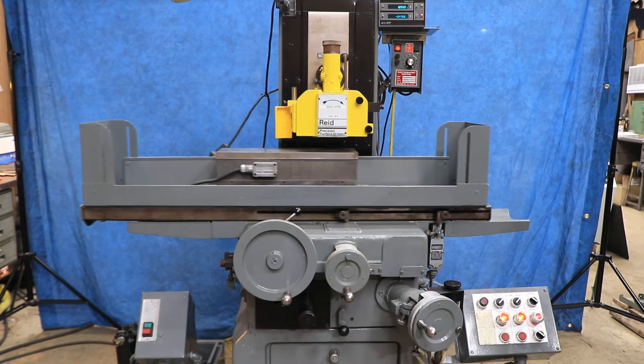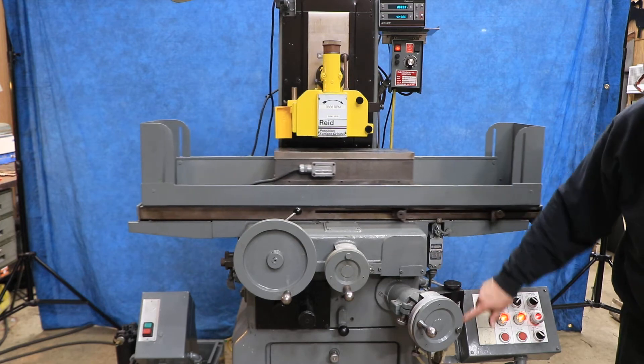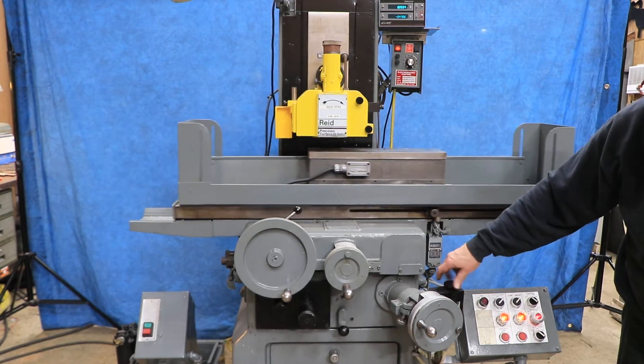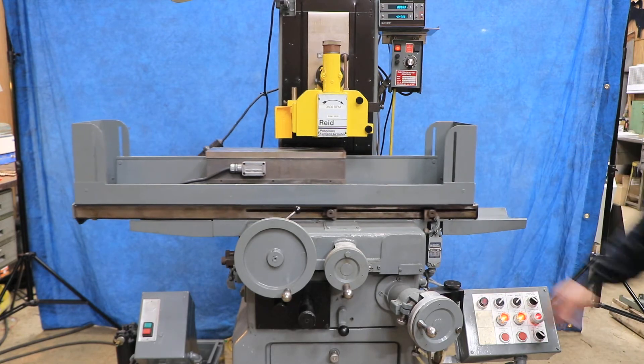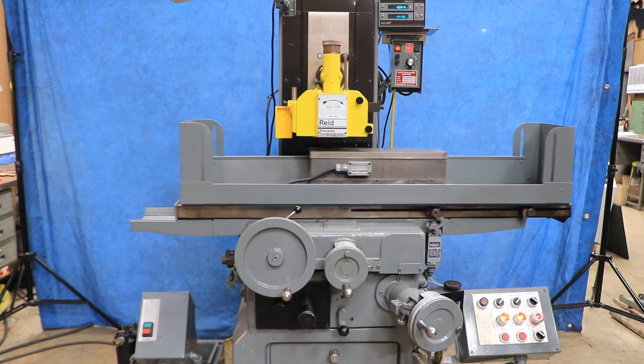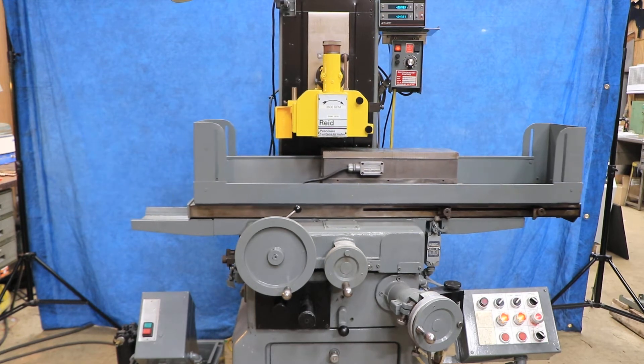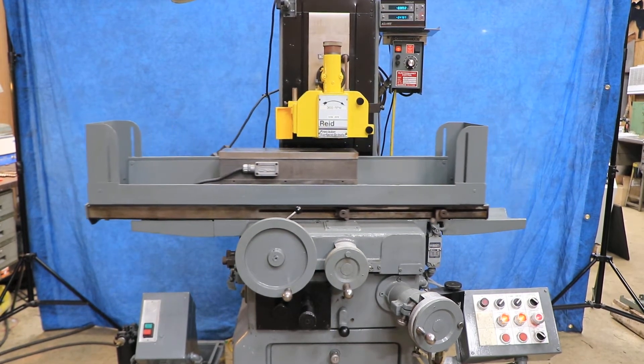The amount that it feeds is adjustable here. The higher you bring this — these numbers represent thousandths — wherever you set that, that will be your step. There comes a point where this comes around to zero, and it has an automatic cycle where it gets to zero and stops feeding.